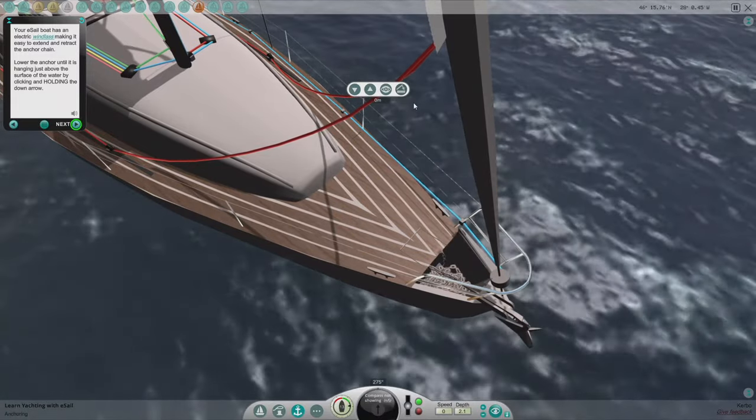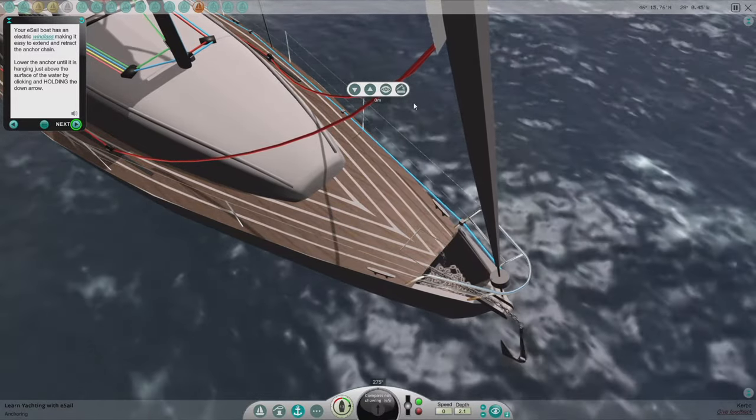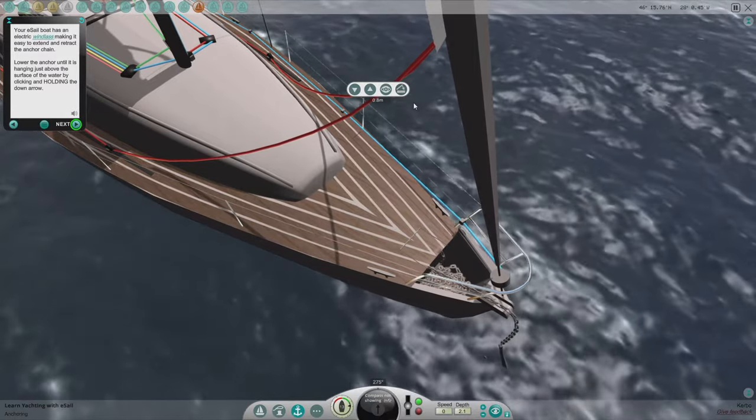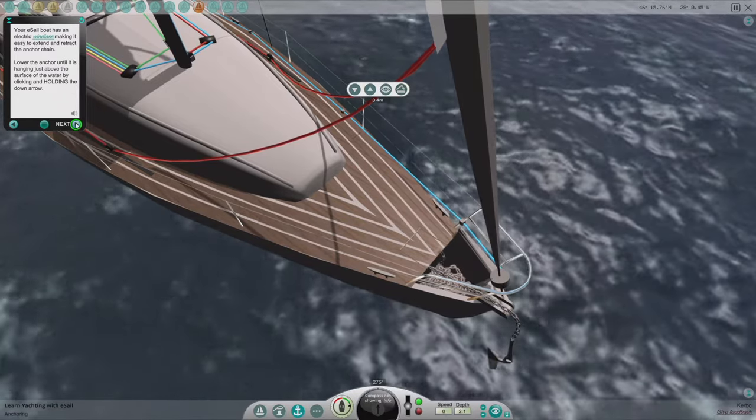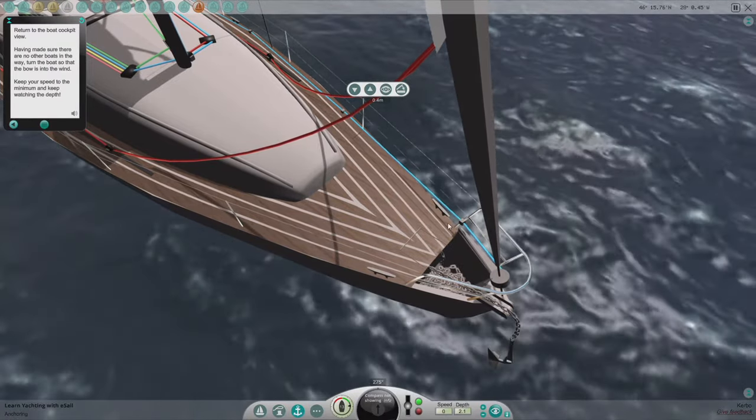You can also use the keyboard keys. The anchor is now just above the water. Return to the boat cockpit view.